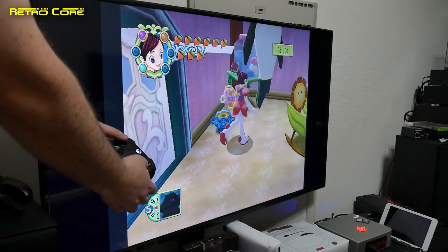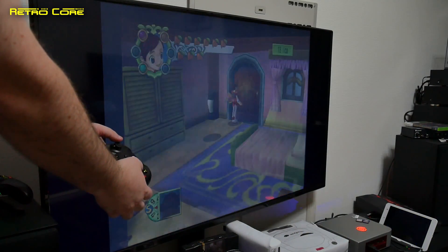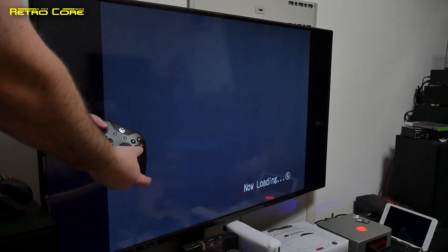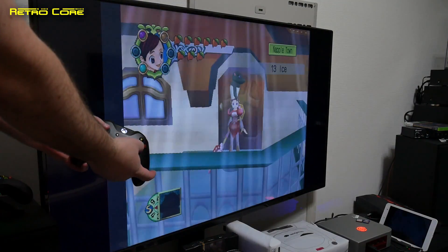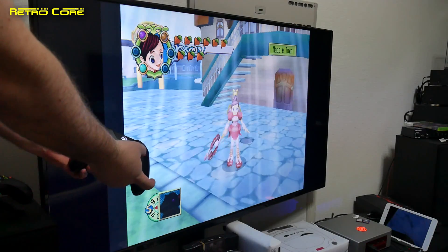Analogue works perfectly fine — and there is analogue. It's not putting in digital controls; it works as an analogue controller. So let's just see if the lag is there. Nope. Absolutely no lag at all.